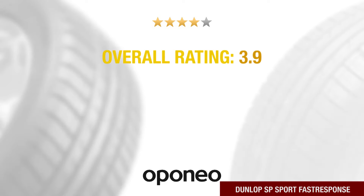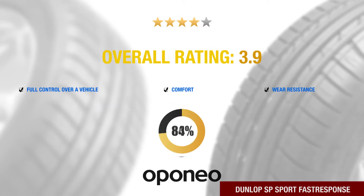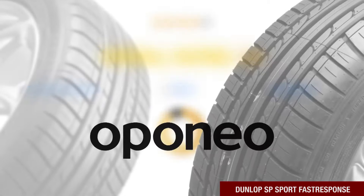Dunlop SP Sport Fast Response offers full control over the vehicle, ride comfort, and wear resistance. It is recommended by 92% of eponio.co.uk users.